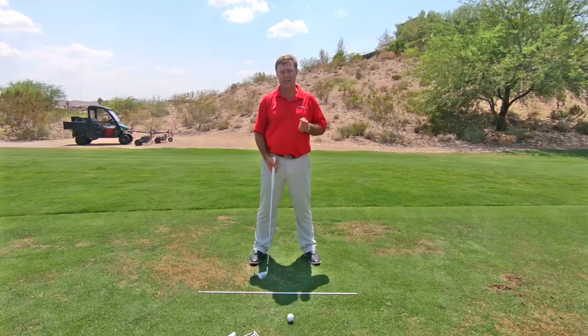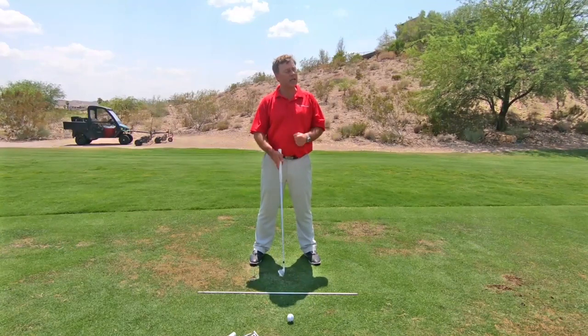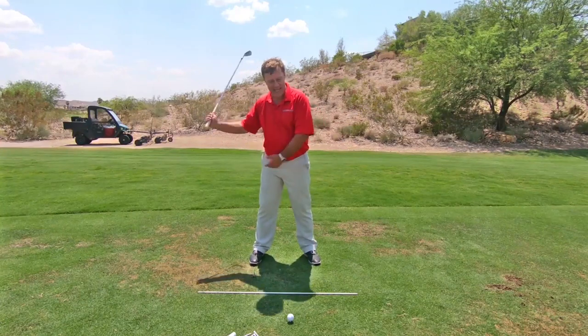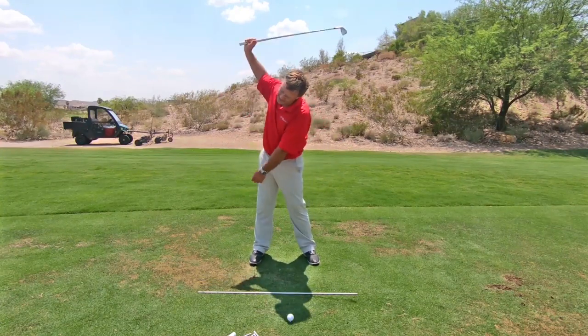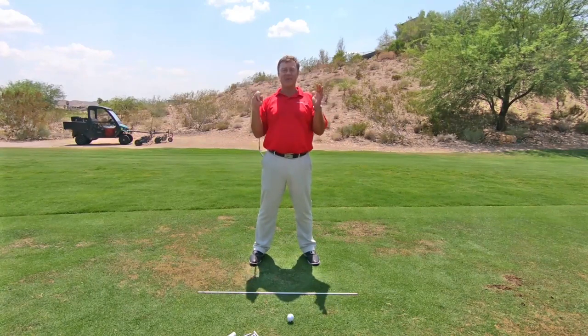I had a gentleman come out to the range here and we were working on his swing. I had tried absolutely everything to get him to move his head, but two seconds later he'd be doing the same thing again. So I thought, okay, here's what we're going to do.